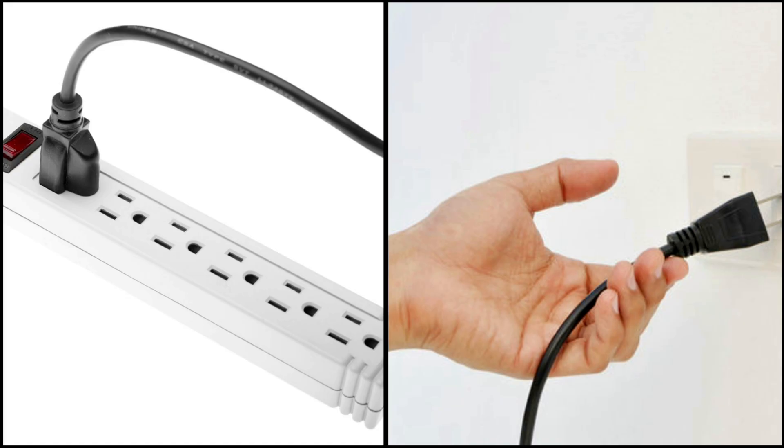Now remove the power cable from the wall socket or power strip. Don't unplug the power cable from the console itself, because it isn't safe — plugging the cable in and out could damage your console.